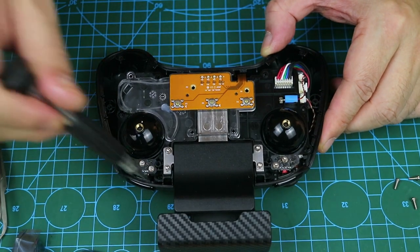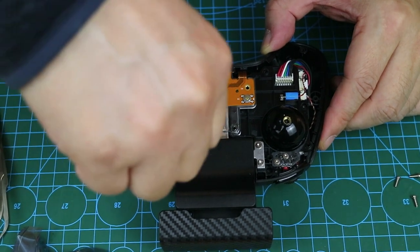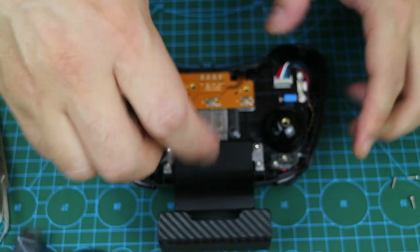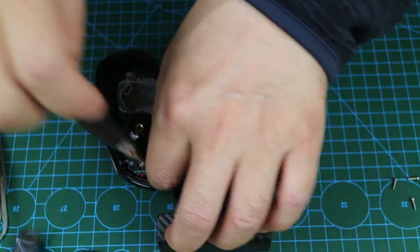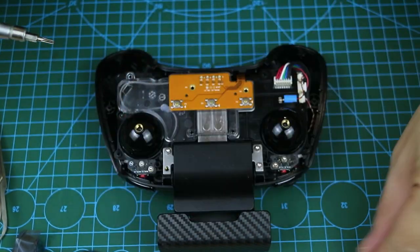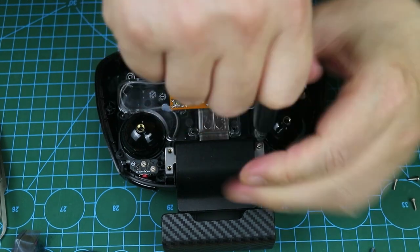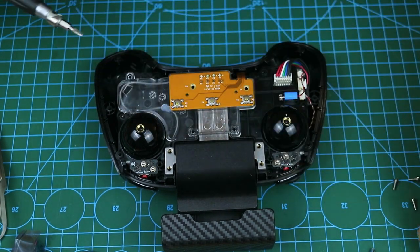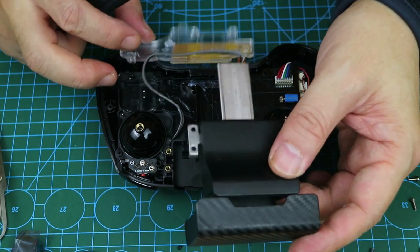In the next step, I will remove the four side screws. There is a change here — the previous version of this RC used a Phillips screw, but now they have changed it to a hexagonal screw. I found a hex key among my tools. We took it apart. This is the complete phone holder accessory that I want to replace.